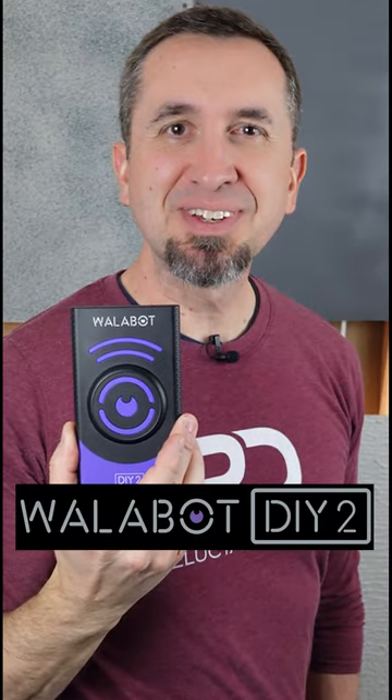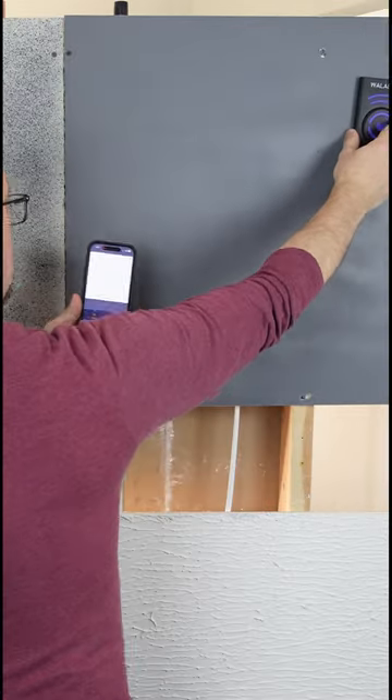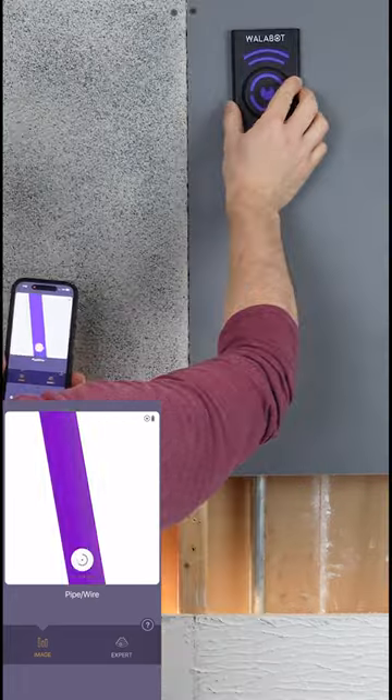Would the Walabot work on painted walls? The first drywall panel is painted with flat paint. Moving the Walabot across the flat paint, we can see that it picks up the stud, it picks up the wire, and it picks up the galvanized pipe.